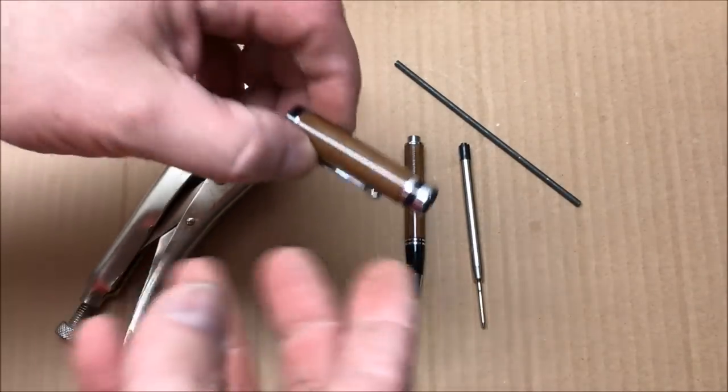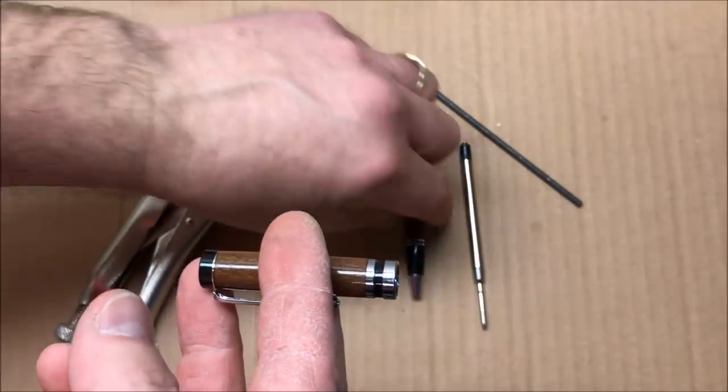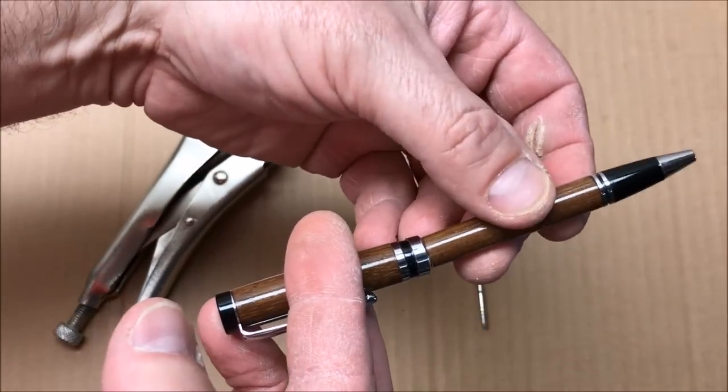A buddy of mine from work brought this pen to me. It's a classic from Penn State. I made it for him a while back, and he said he dropped it, and when he did, it came apart.